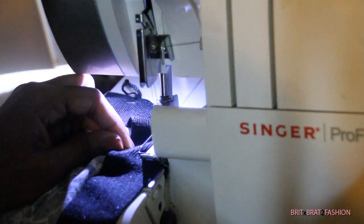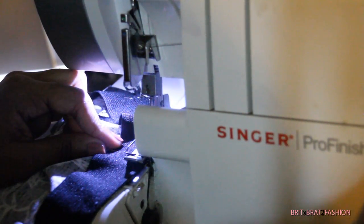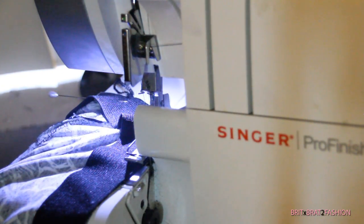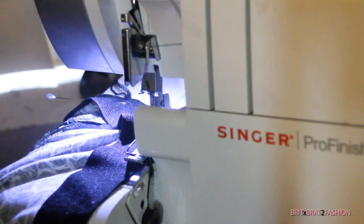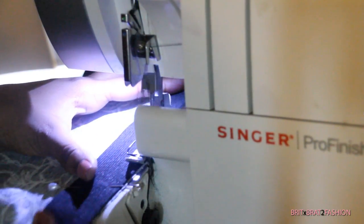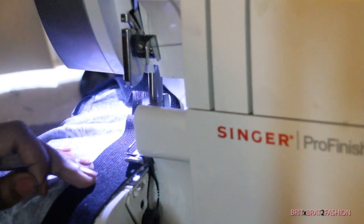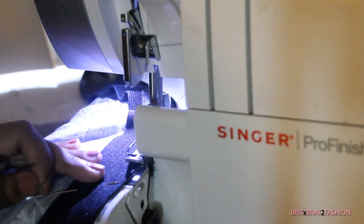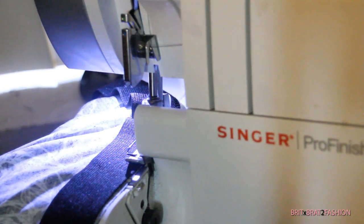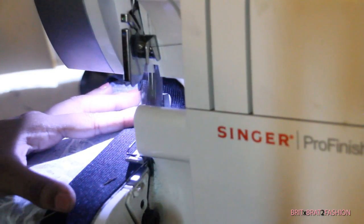Now I'm taking it to the serger. You don't have to use a serger — the only reason I'm using one is because I want to use the double needle. When you use a serger you don't want to cut off anything. If it's cutting off a little excess fabric that's okay, but make sure you're not cutting off the elastic. Do this all the way around. The double needle gives you extra security for the elastic on the waist part of your skirt.